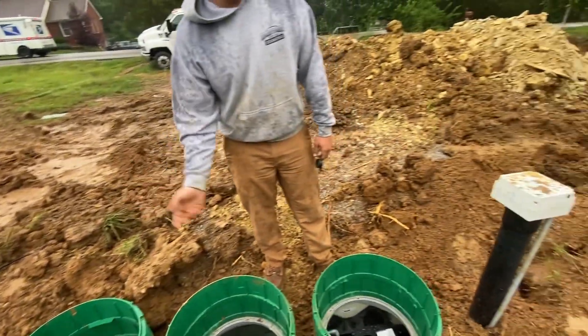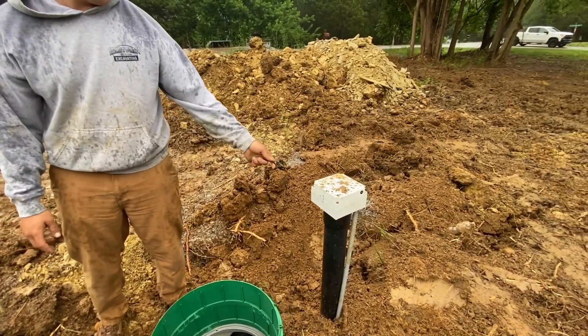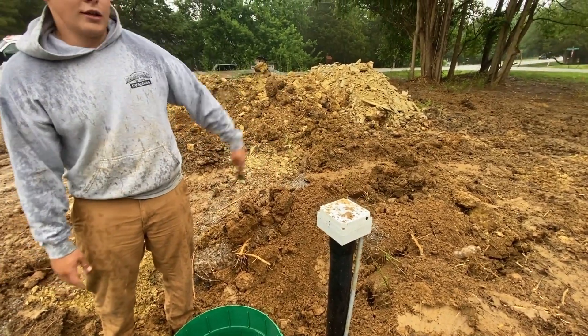That cycles through a few times and hits this UV light and comes out clean. The septic tank installation is complete, and this should service the home for a long time to come. We're able to solve the problem of not being able to fit a drain field anywhere.